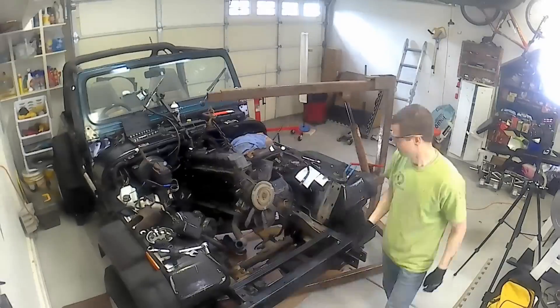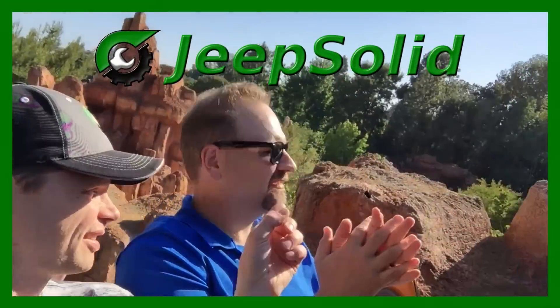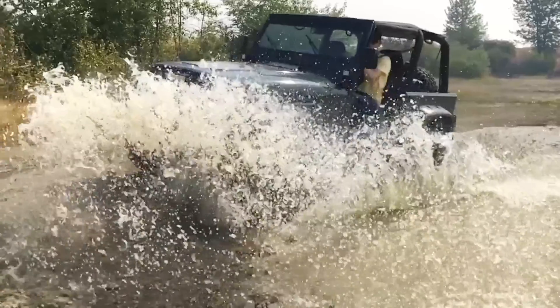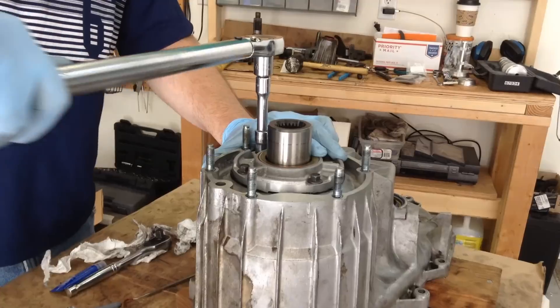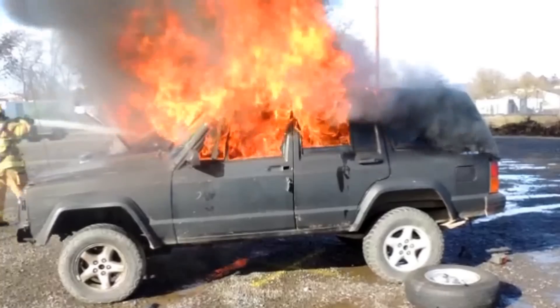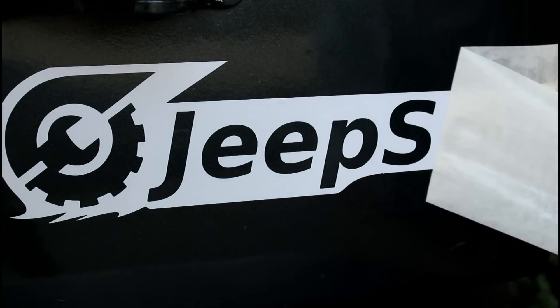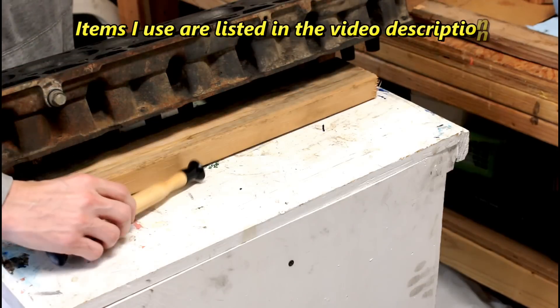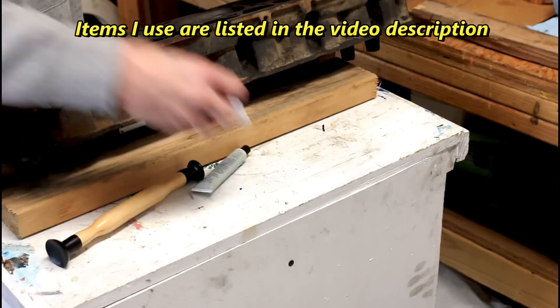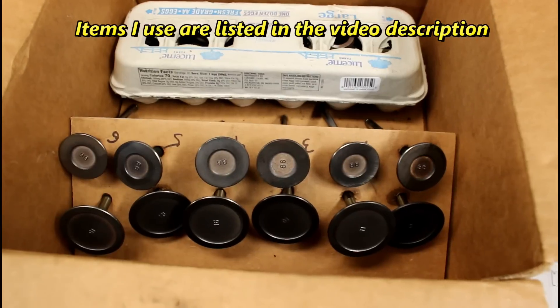So let's take a look at that. We've got our valve lapper, our valve lapping compound, some shop towels, oil, and all of our valves.